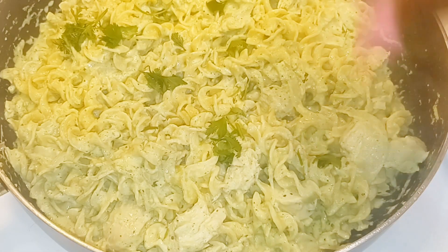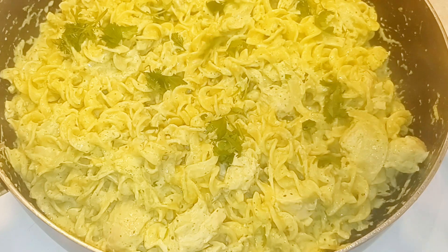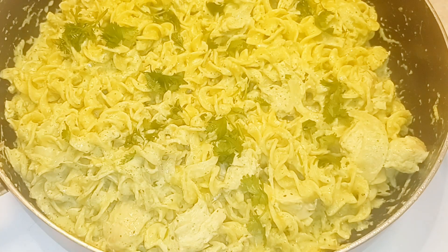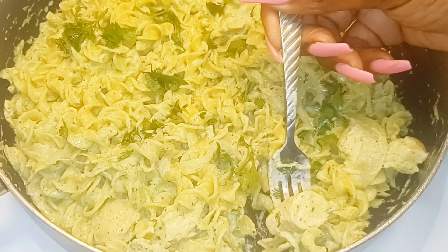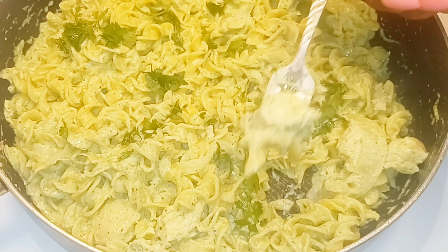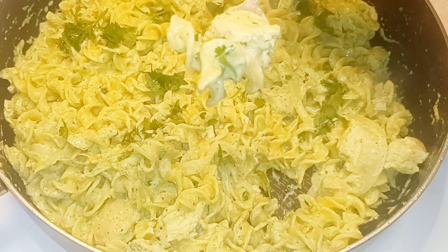Our chicken breast is already warmed through. I'm going to serve this right out of the pan, top it off with a little fresh parsley — and there you go! Easy dish. Let's get some nice fresh parsley and take that bite.